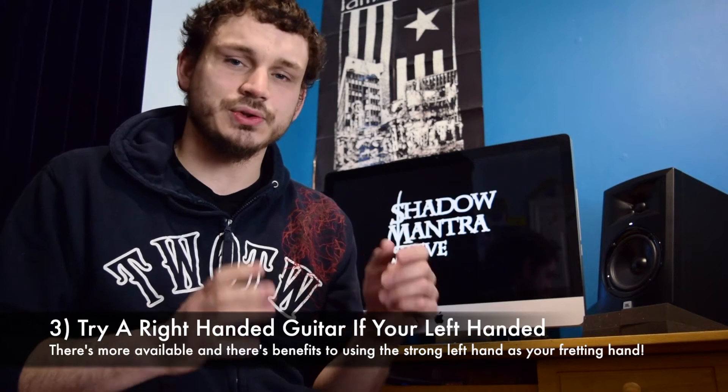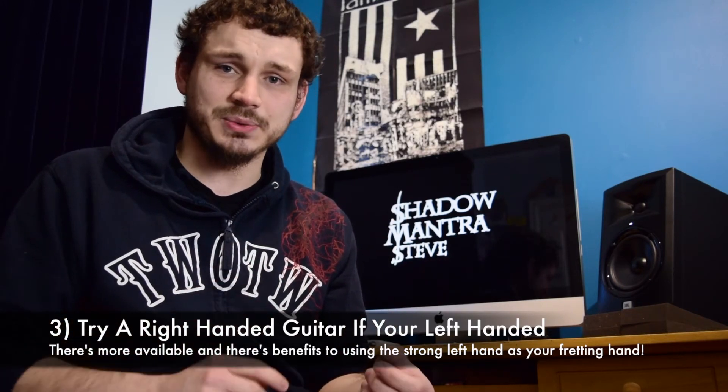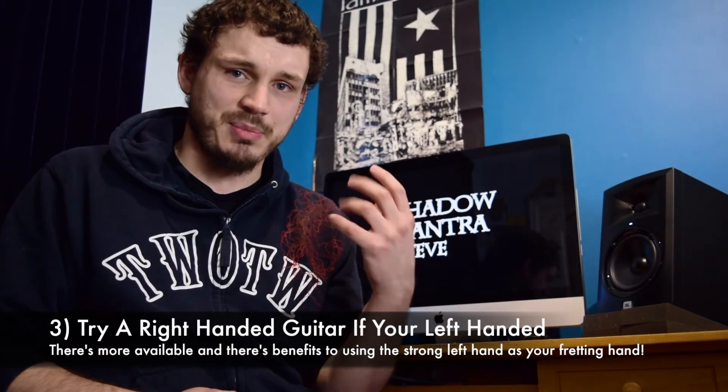This next point is more opinion than a steadfast rule. I would say if you're left-handed and you've never picked up a guitar, try and play a right-handed guitar. There's a lot more available, and also having your left hand as your fretting hand can be a benefit. Being left-handed means your left hand is going to be stronger and more used to moving. Being left-handed myself, I found using my left hand as my fretting hand gave it a lot more strength and dexterity than my right hand would have. So I started off with a right-handed guitar, learnt through it even though I'm left-handed, and I've benefited from it.